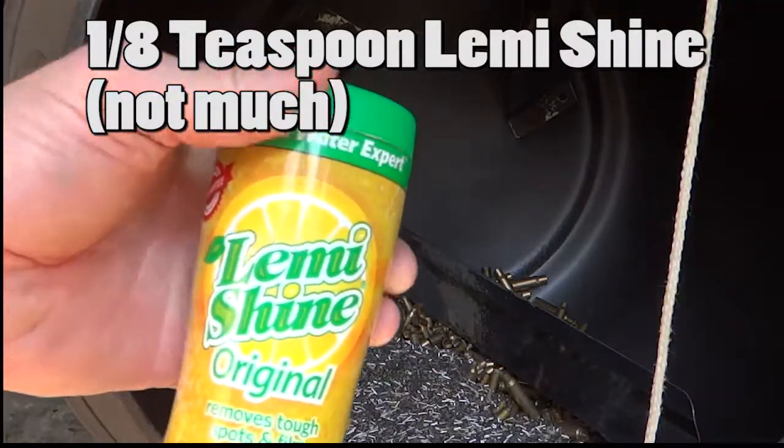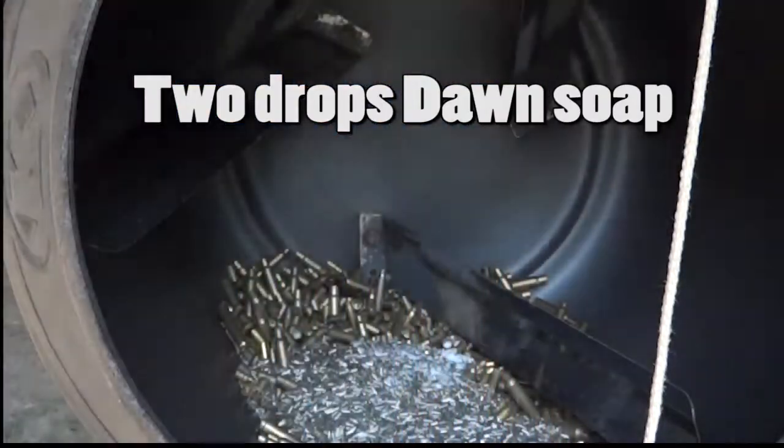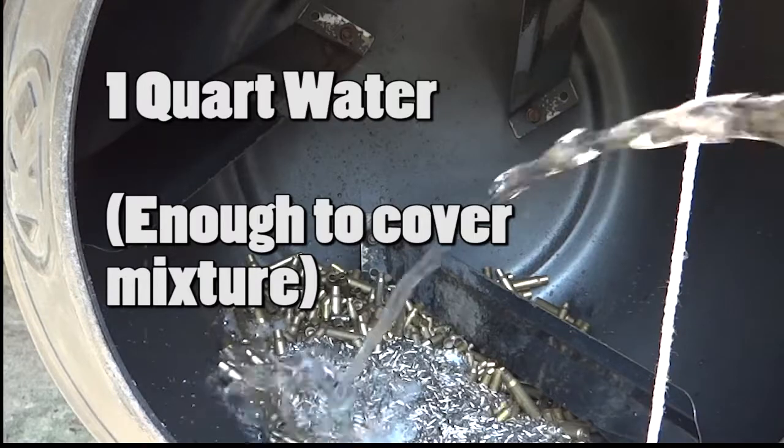We're going to add Lemi Shine and Dawn dishwashing liquid to this — just a few drops of that. Then we're going to add our water.